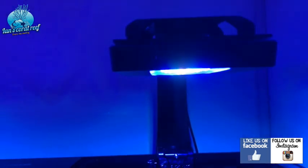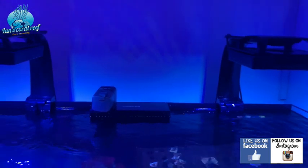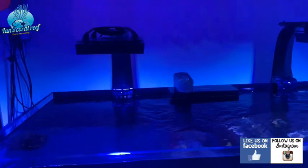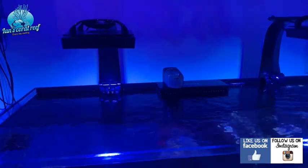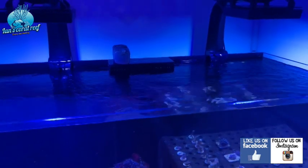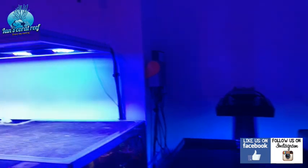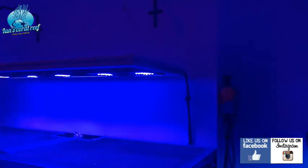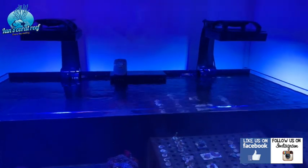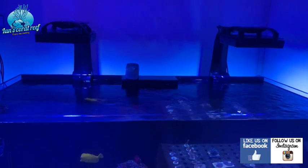The reason I went with these was that two of them is the equivalent of three Reef LEDs from Red Sea, so I didn't need as many fixtures to cover this tank. I'm contemplating doing the same as I've done with my other tank and using a T5 add-on, but that would be at a later date because I want to try and grow out some of my SPS colonies here.